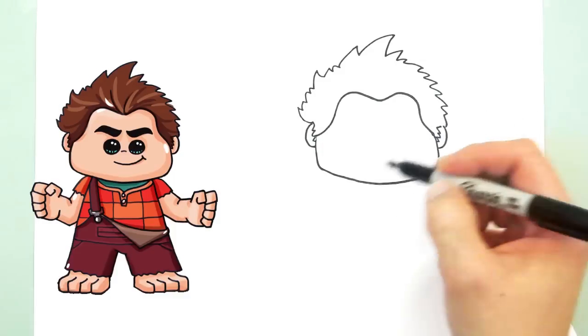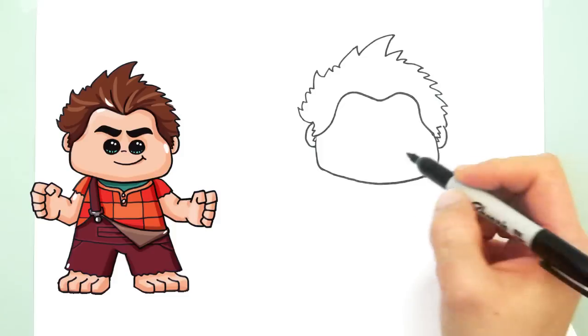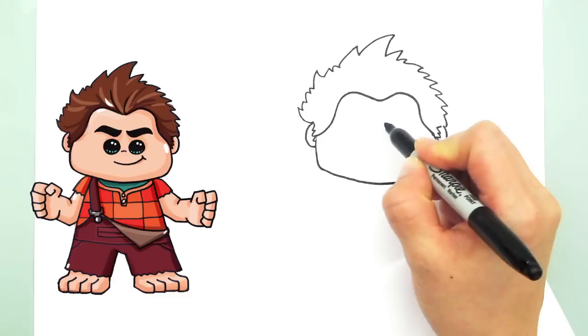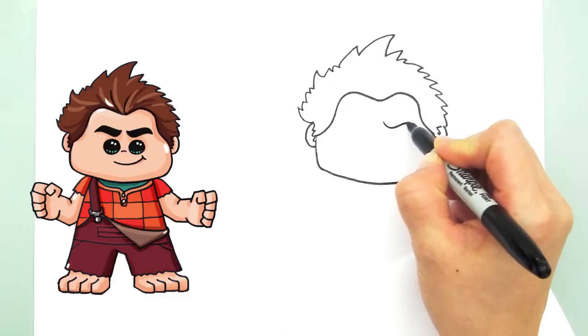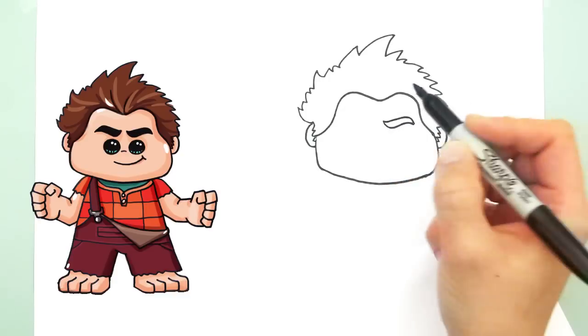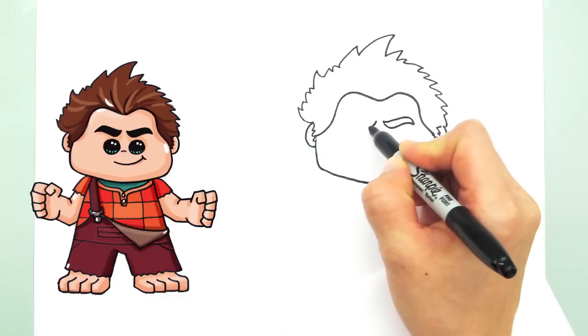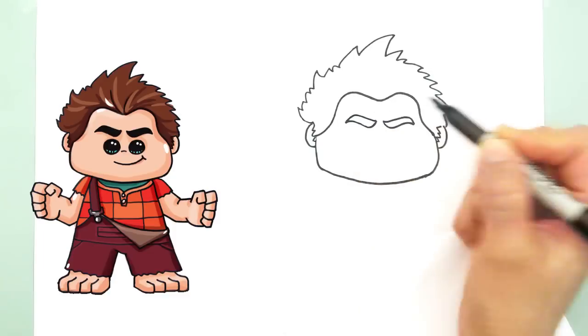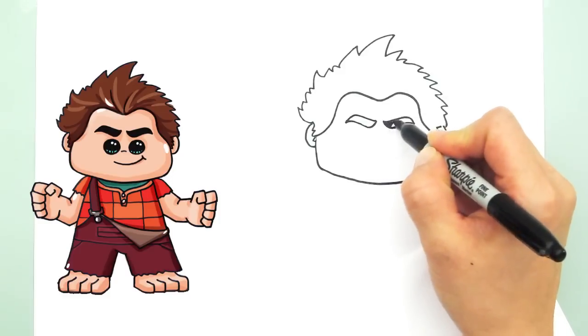Now that we have his head in, we can start to fill in his face. Let's give him his eyebrows — start about right here, curve, another curve. He has thick eyebrows. And the other side as well — same thing, curve and curve. And you can shade it in.